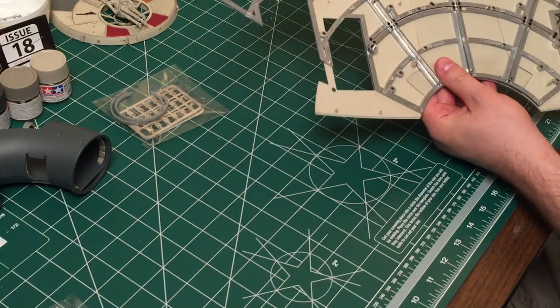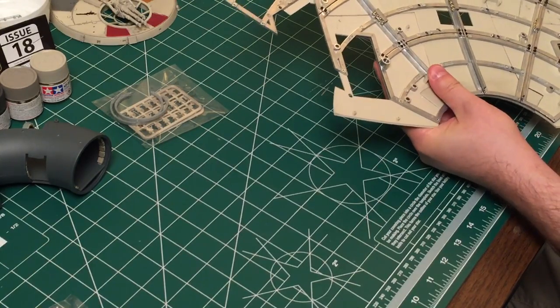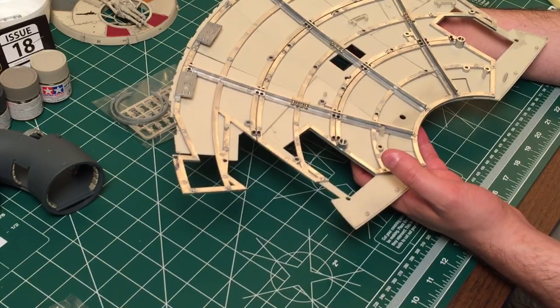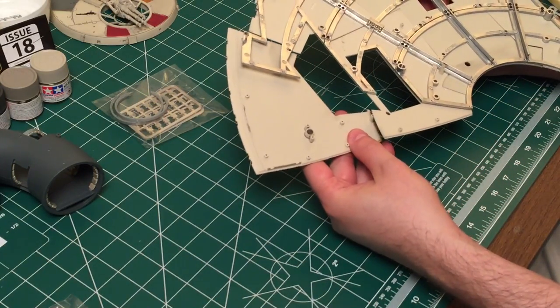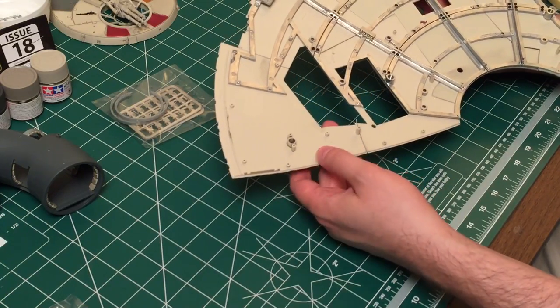We've got a complete third — it's nice and solid there. I'm still impressed with how this piece stiffens up. We have our additional piece over here which will go on there like that. I think by issue 20 we'll actually have the whole framing done — three more pieces to go by issue 20, so that's probably next week when I do those two issues.